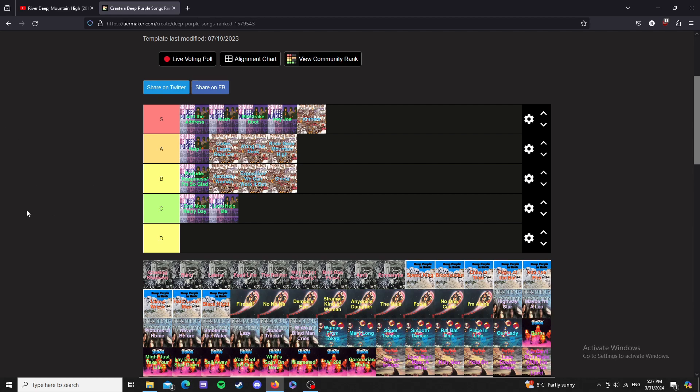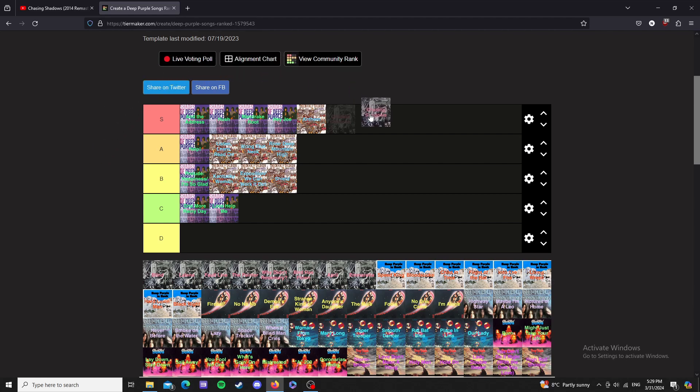Alright, we're now on the self-titled album. You'd think their first album would be called Deep Purple, but no — they decided to call their third album Deep Purple. Chasing Shadows — this song is absolutely great, I'll give it S tier. The drums and the bass in this song just carry it absolutely.